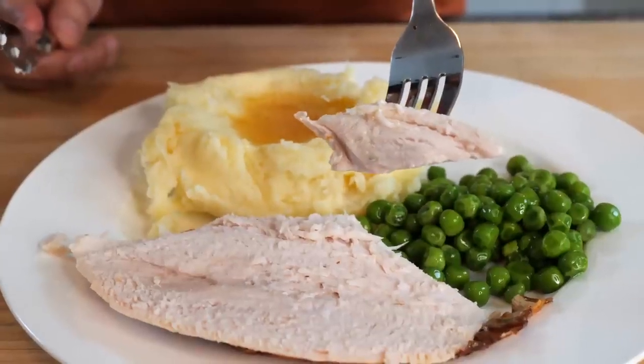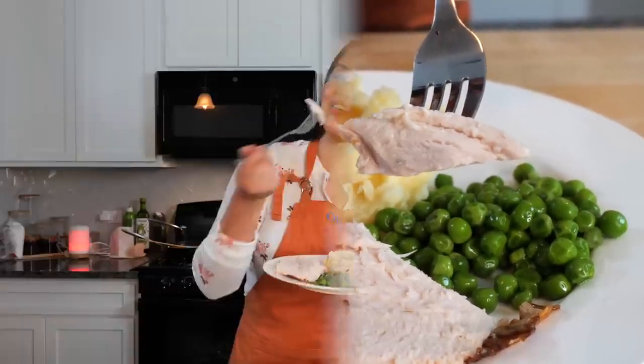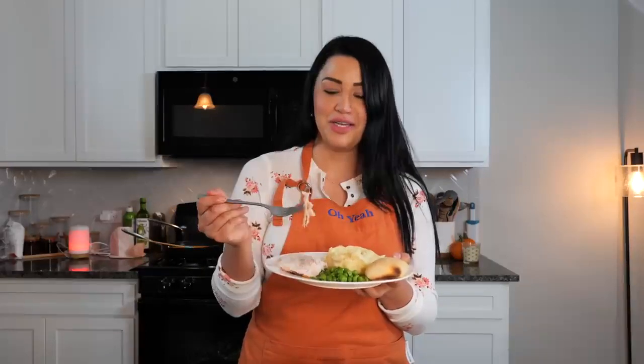Each year it gets better and better. I think you guys are really going to love this turkey recipe for those of you that haven't tried it. And for those of you coming for round two, thank you so much for visiting us during the holidays. Cloud and I really appreciate your comments and for letting us know that we're doing a good job.